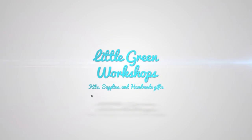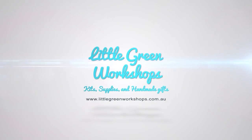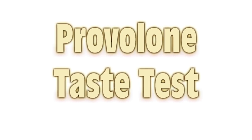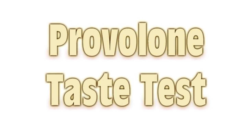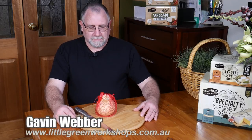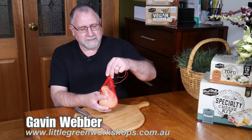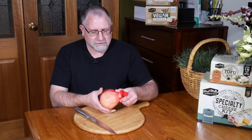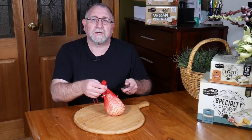G'day Curd Nerds, welcome to a Provolone taste test. You can see here this Provolone is the one that I hung up — I think it was the start of May this year — so it has shrunk a little bit. Let's take it out of the string bag and we'll see what it looks like.